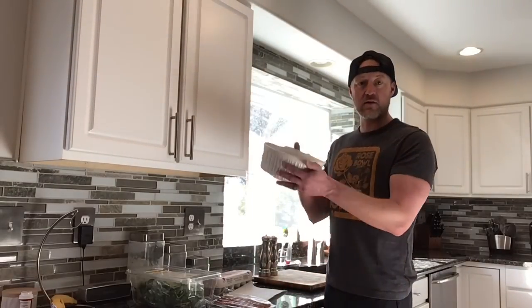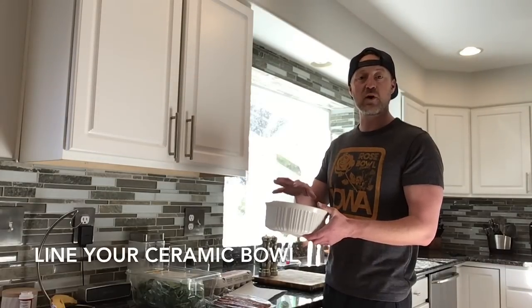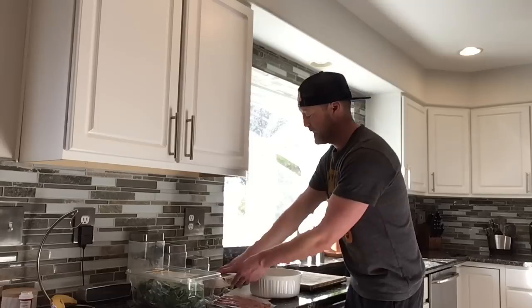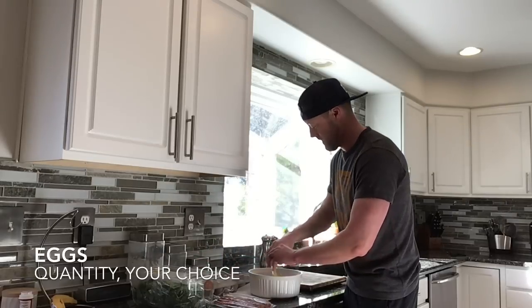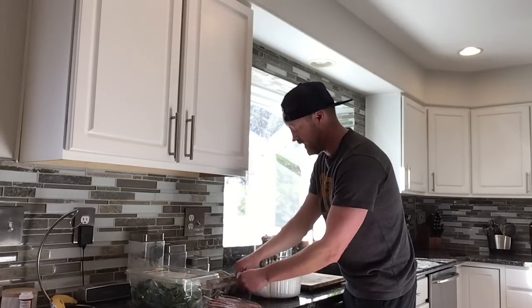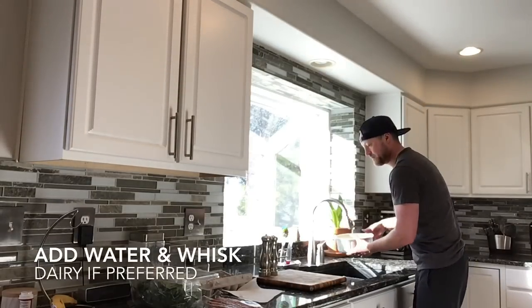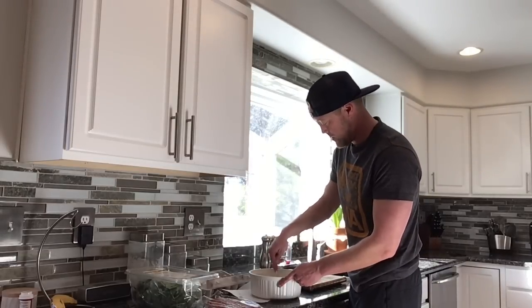I take one of these nice ceramic bowls — very healthy, non-toxic for you. I either line it with some coconut oil, coconut spray, or even just some butter. Then what I personally do — you don't have to follow the same amount — is I take three eggs. My wife and I try to stay away from dairy as much as possible. We love cheese and all that stuff, but we add a little water instead of milk, and then you simply stir it and whisk it just like you would with any normal scrambled eggs.